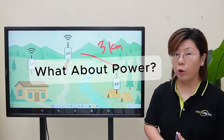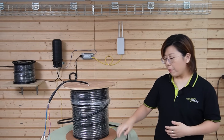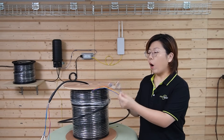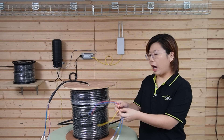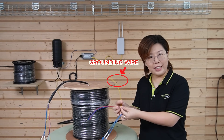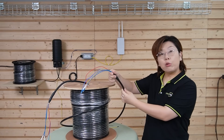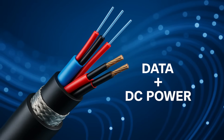But what about power? Fiber is great for data, but it doesn't carry power. That's why we use composite fiber optic cable. It has one or more fiber optic strands for high-speed data, copper wires for power, and even a grounding wire for safety — all in one rugged, outdoor-rated cable. So we can bring both power and data over the same cable to our remote access points. Super efficient.